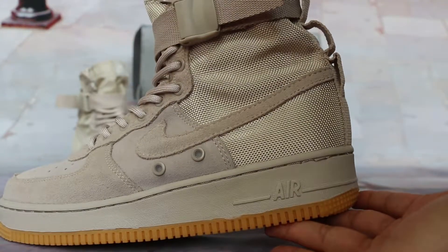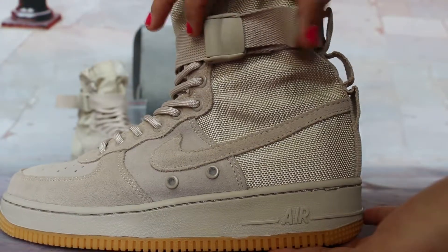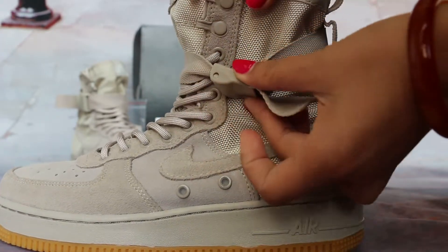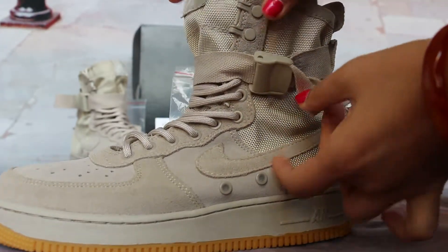Yes, very cool. Let's check the details. You can focus on this — one side.